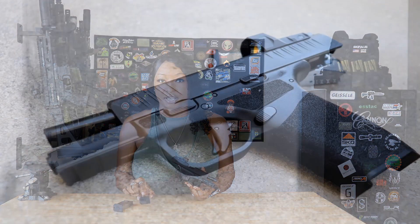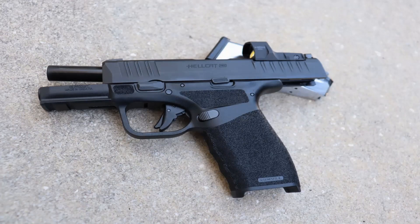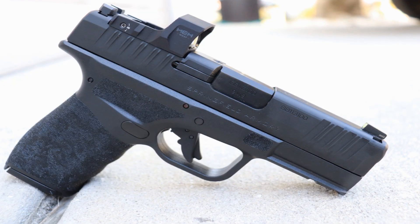The Hellcat Pro is chambered in 9mm and has a magazine capacity of 15+1 — the plus one refers to the round chambered in the gun. It comes with two 15-round flush-fitting magazines. MSRP is $634, and it comes without an optic, though mine is equipped with the Hex Wasp, Springfield Armory's proprietary optic. The slide comes optics-ready with the RMSC footprint, and it has a 3.7-inch hammer-forged steel barrel with a Melonite finish. It comes standard with tritium luminescent front sights — also known as night sights.